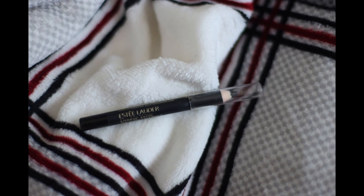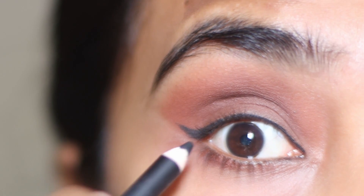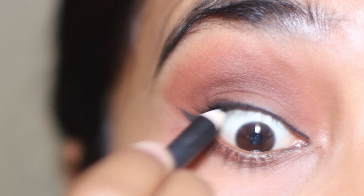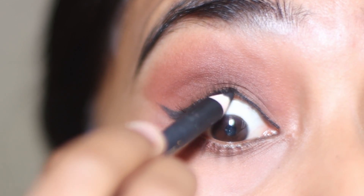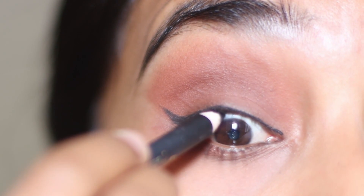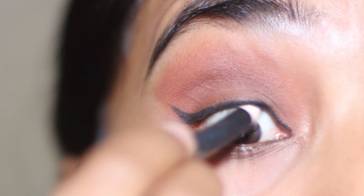Using Estee Lauder Double Wear Eye Pencil to line my upper water line. I don't recommend this specific product — use any kajal or eye pencil you might have. Whenever you do a liner, make sure to line your upper water line, as this is going to make the liner look more neat.